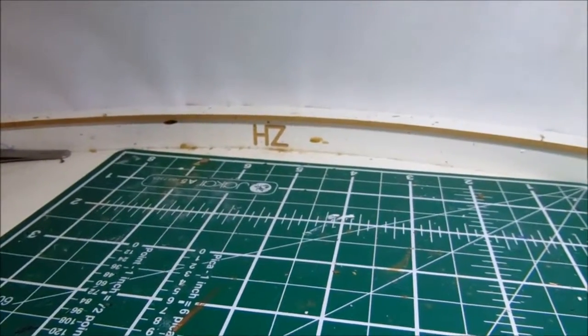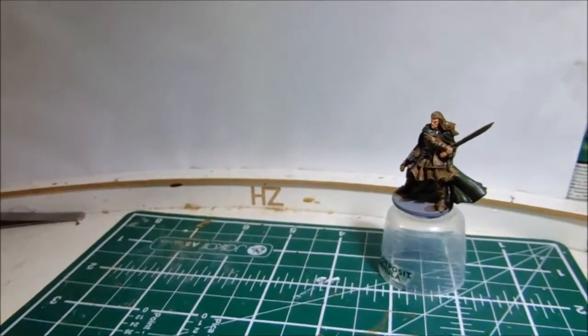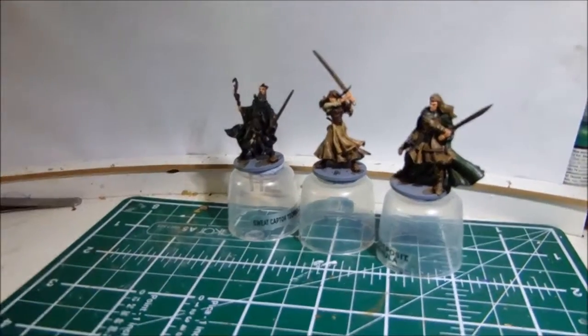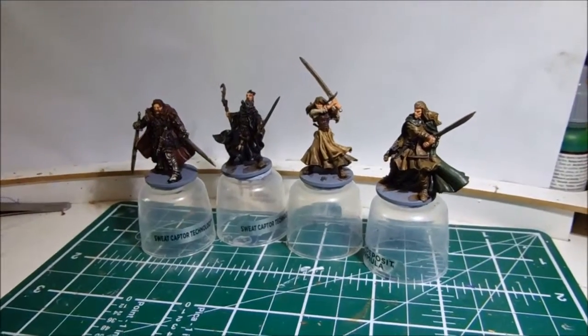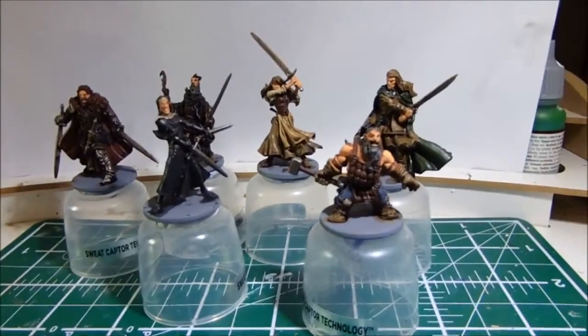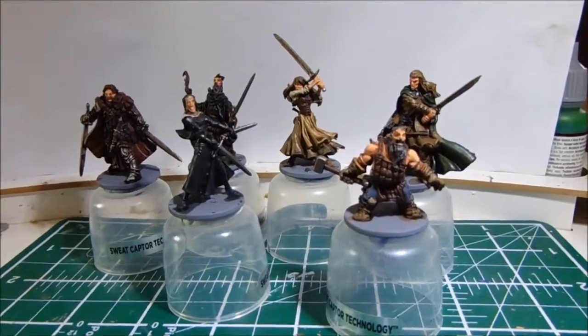Now we've managed to base coat and wash the characters for the Zombicide. These are actually quite fun. I've not done fantasy for maybe 10, 15 years, since I stopped doing Warhammer when I was younger.